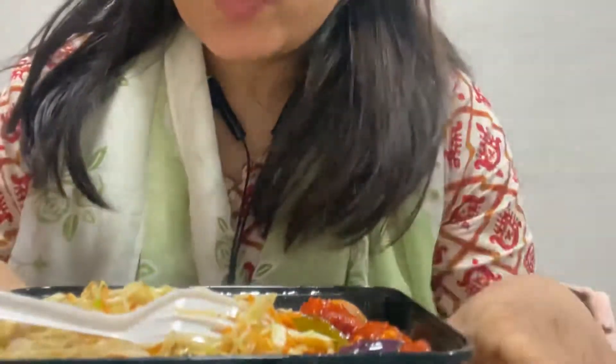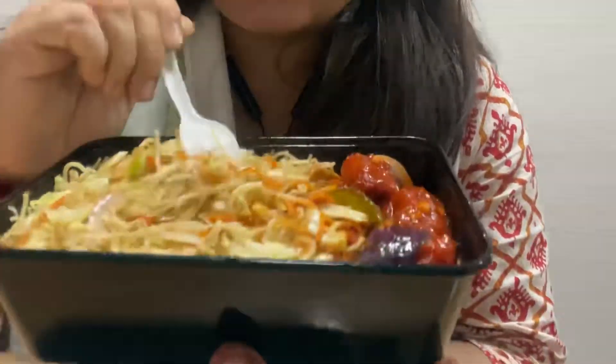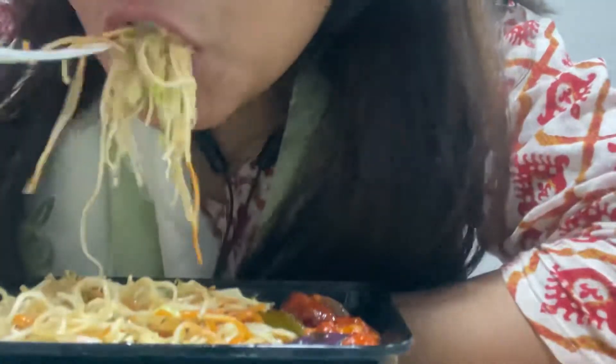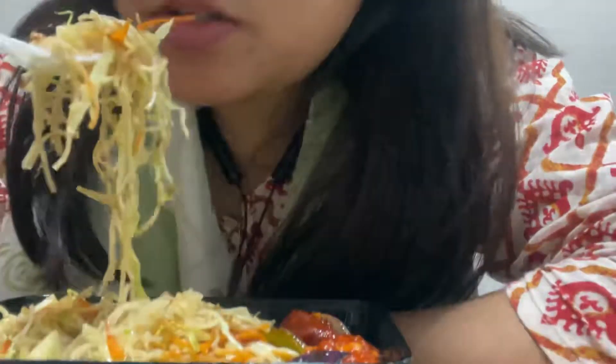This is chili chicken and chicken combo. Hi friends, welcome back to my channel. Today I'm going to have chicken hakka noodles and chili chicken — this is a combo. I'm a bit hungry so let's get started. The chutney is tasty.